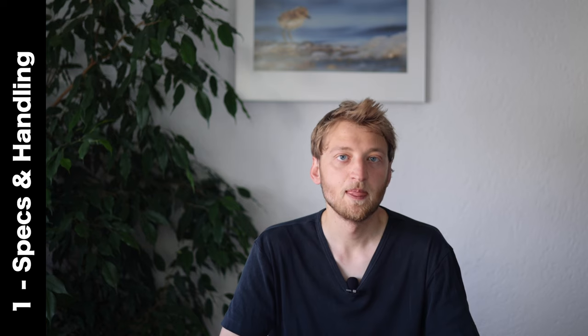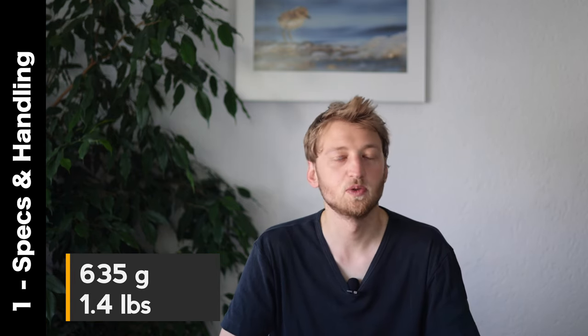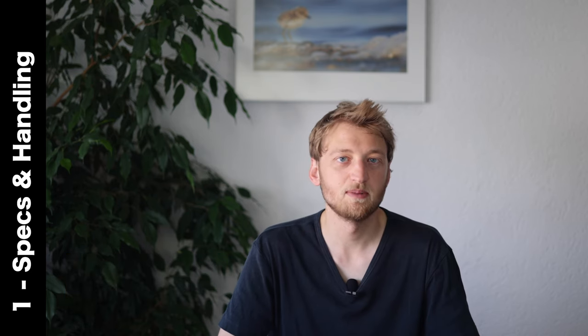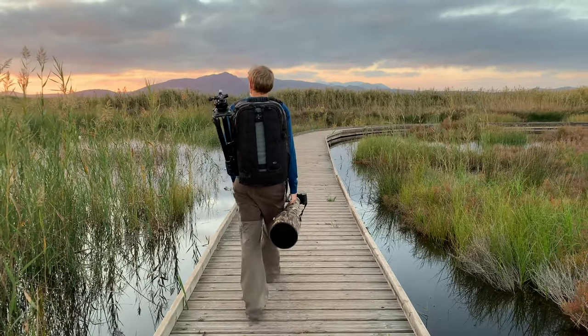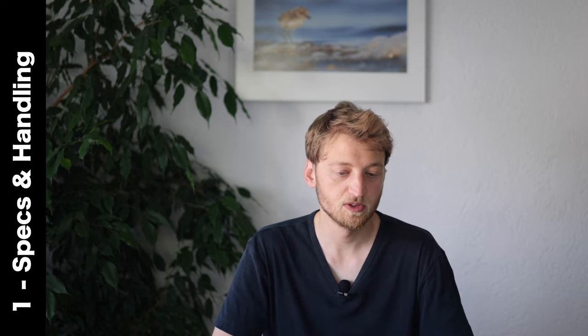It's also a very light lens, coming in at 635 grams, which translates to 1.4 pounds. This is not only interesting for those not willing to carry a big telephoto lens — even I enjoyed having a really lightweight and short combo that was well balanced.